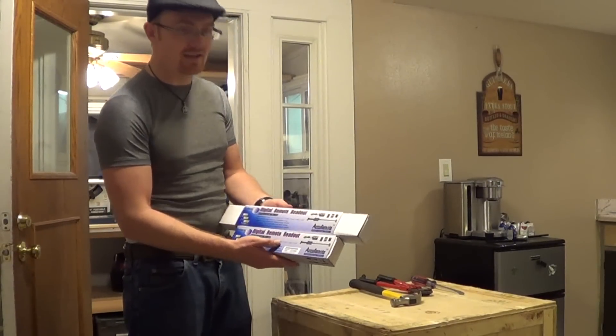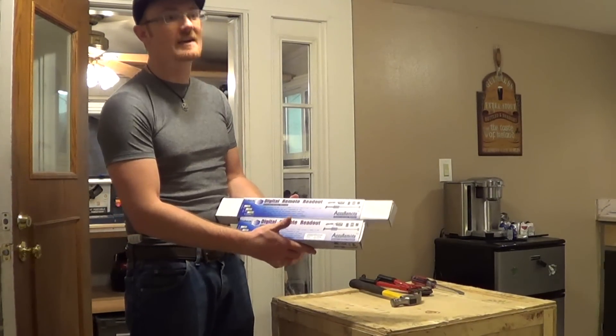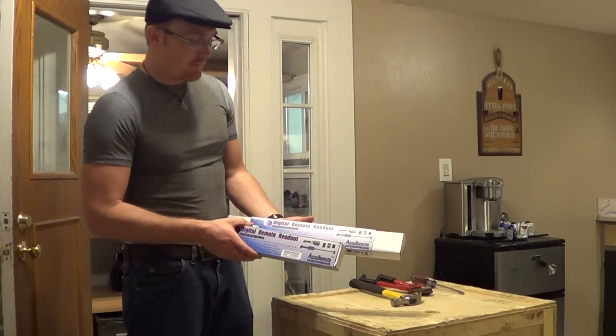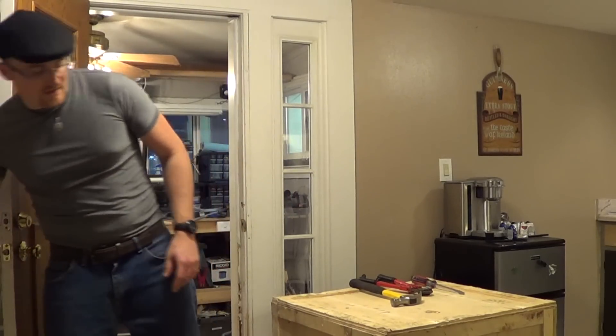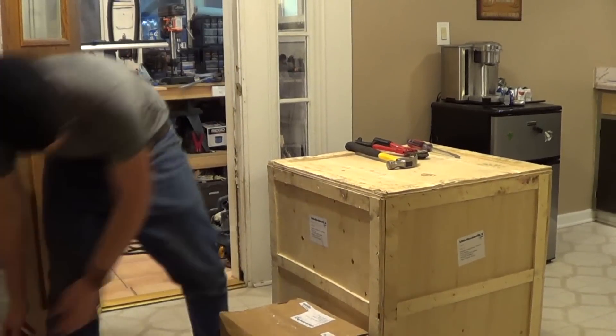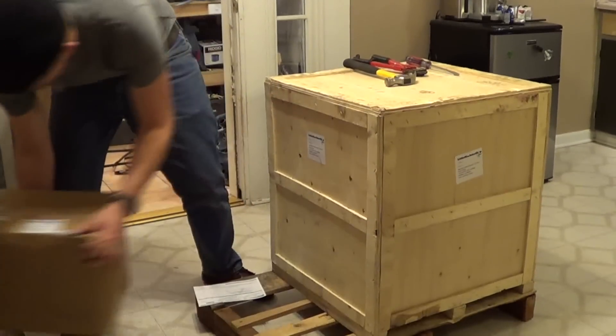It's Acuremote. You can actually eyeball this versus what's on their website — it's the exact same thing, except this is their real brand. What this is, is a set of digital readouts. It makes machining a lot easier so you don't have to count your wheel counts, count your rotations.